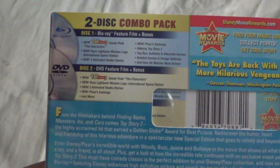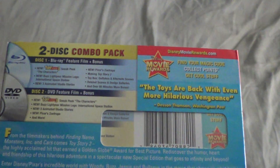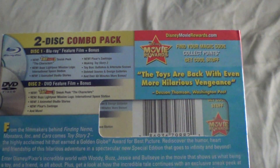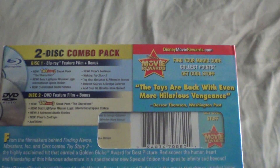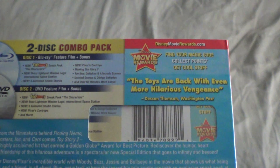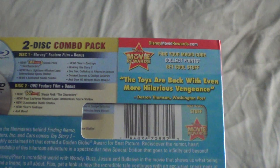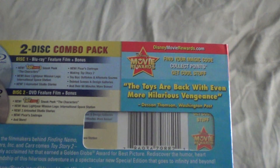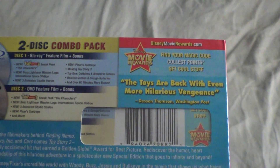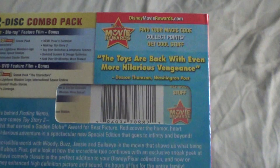As you can see, we have a 2-disc combo pack. Disc 1 is the Blu-ray feature film plus bonus content, including a new Toy Story 3 sneak peek, new Buzz Lightyear mission logs from the International Space Station, new 3 animated studio stories, Pixar's short, making Toy Story 2, toy box outtakes and alternate scenes, deleted scenes, design galleries, and over 60 minutes of bonuses.